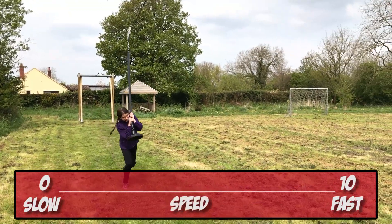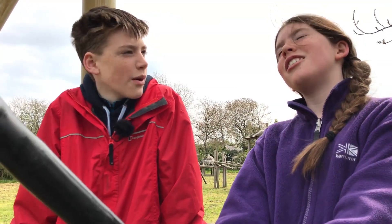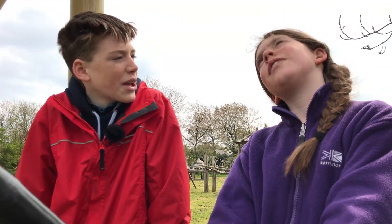I'd say that was maybe a five out of ten. And do you think if we oiled it, you would go faster or slower? Because there's less rubbing against the wire. Faster.